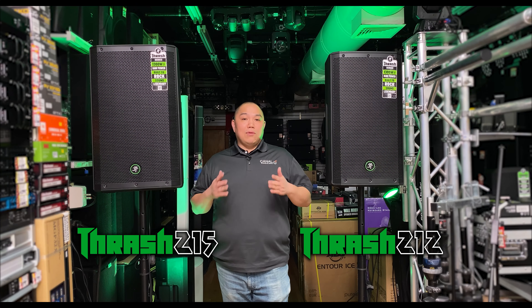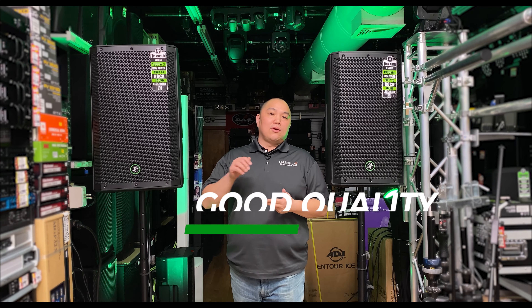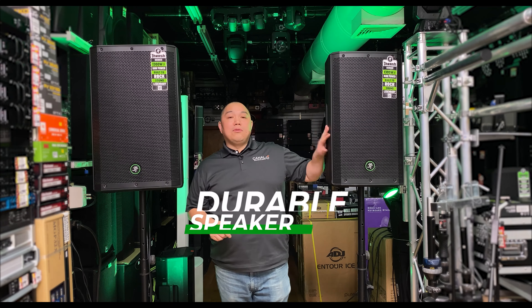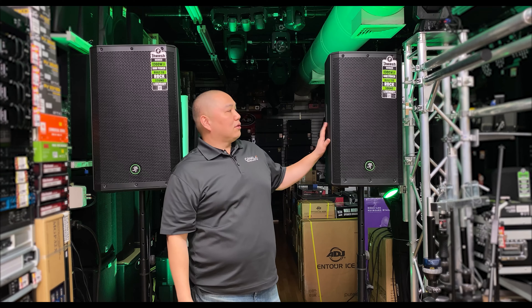Mackie just came out with a brand new line of speakers called the Thrash series. The Thrash series is meant to be an affordable, good quality, durable speaker that you can use every day — whether you're a DJ, a band, a gigging professional, or a production house.